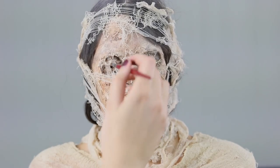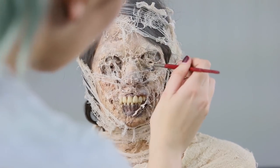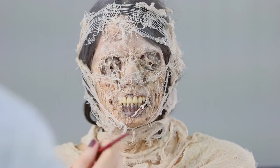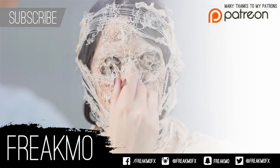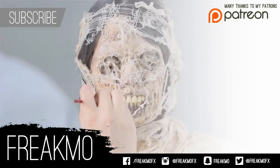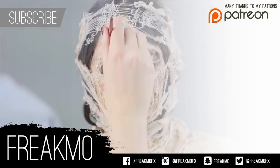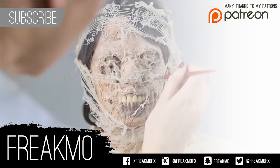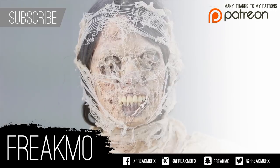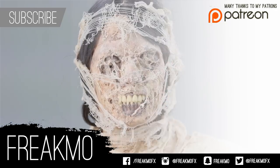Thanks so much for watching, hopefully you found it interesting. These techniques are pretty popular in the film industry for how they make prosthetics, so I thought it would be a good thing to practice. You get really nice textures, movement, edges, and detail with the silicone pieces, so hopefully you'll see why I like to make it this way in the next video of the application. Many thanks to my patrons — without you I would not have been able to afford to do this. If you'd like to become a patron to help fund these tutorials it'd be greatly appreciated, I'll link that in the description. Alright, thanks so much for watching and I'll see you guys soon.